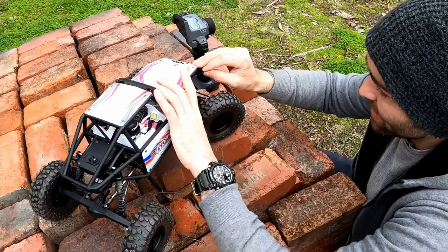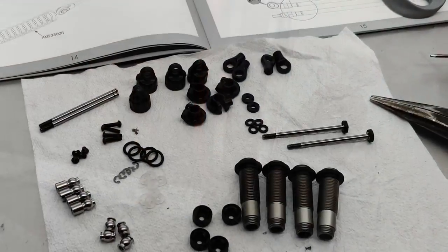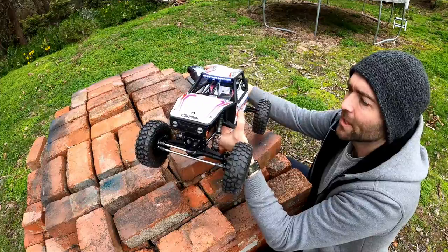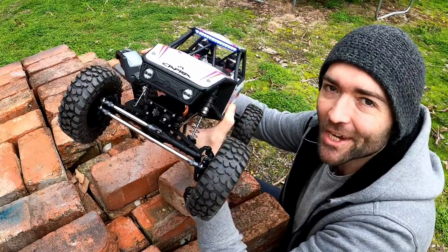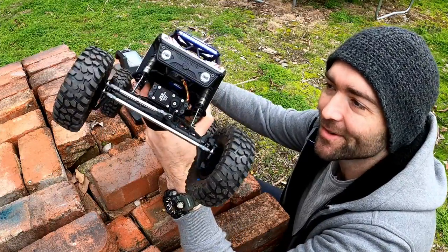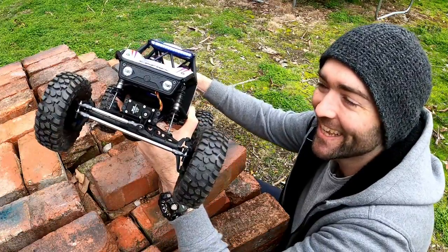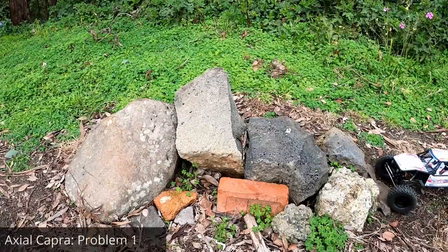I also have a Hobbywing Axe 2100KV R2. I love your servos — look at that. That's just the wheel shaking. Axial Capra problem one.